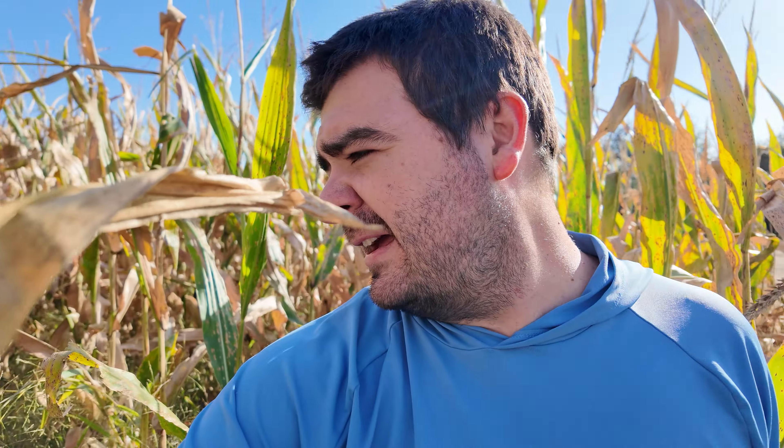Hey everybody, it's Ryan. Welcome back to How Farms Work. We are standing in one of our cornfields in a spot that had a little bit of weed pressure. What we're doing today is going around taking samples to try to get an idea on what the moisture is doing. I went out and took a couple samples at the main farm last night.